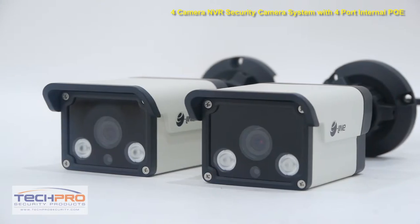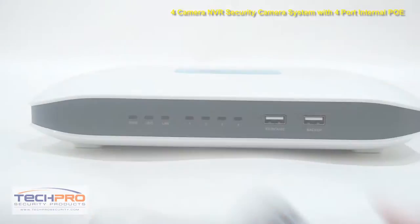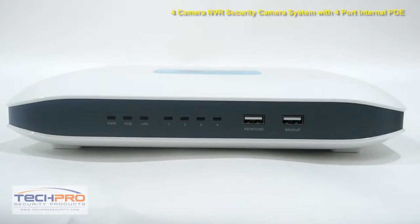Also included are two 1080p HD bullet cameras, two 1080p HD dome cameras, a power adapter cord, and lastly the four-port NVR.